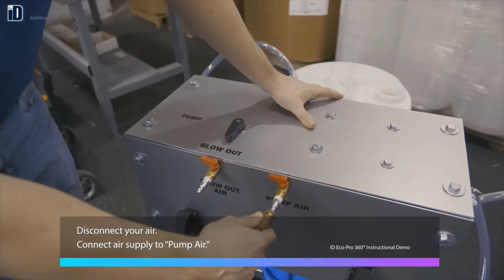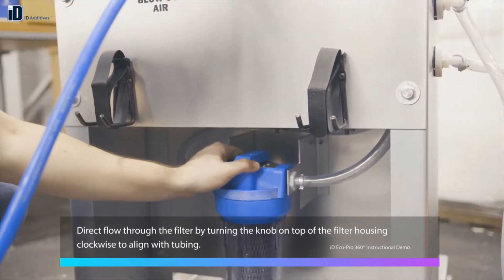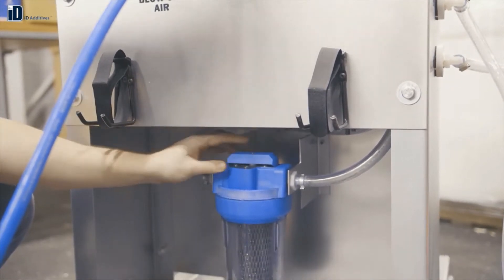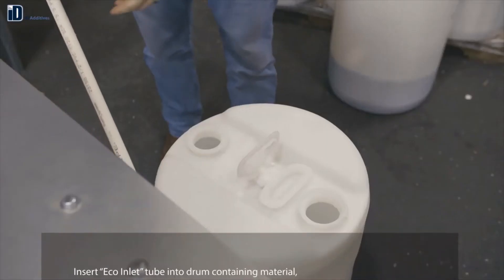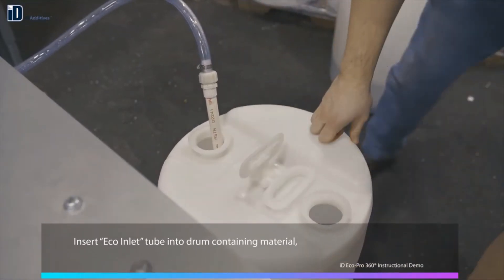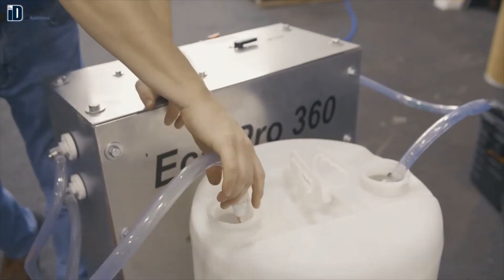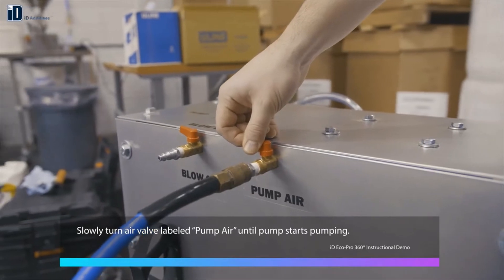Disconnect your air, then connect the air supply to pump air. Direct flow through the filter by turning the knob on top of the filter housing clockwise to align with tubing. Turn the valve on top of the cart to pump. Insert the EcoInlet tube into the drum containing the material, and connect the filter out to the opposite side of the drum. Slowly turn the air valve labeled pump air until the pump starts pumping.